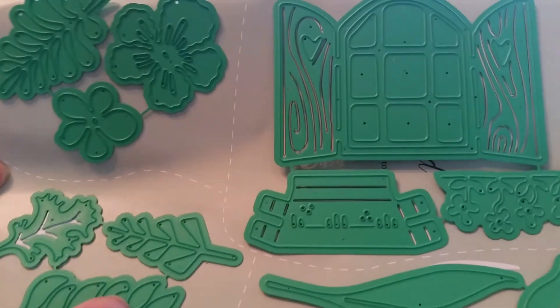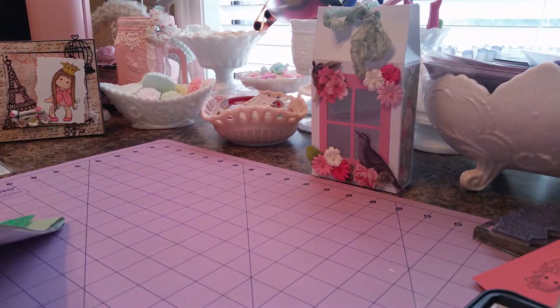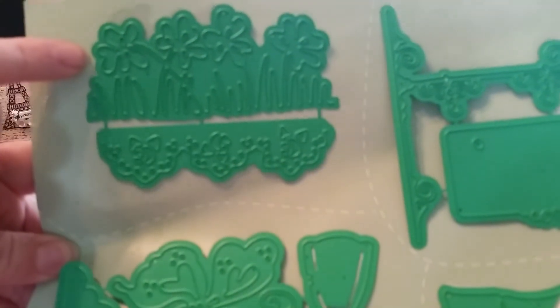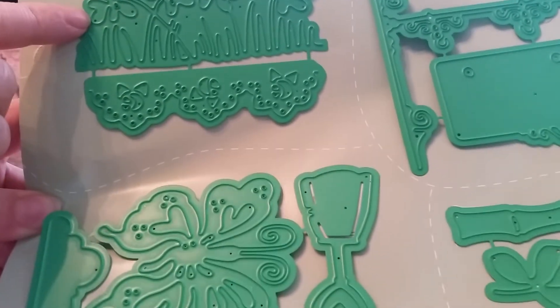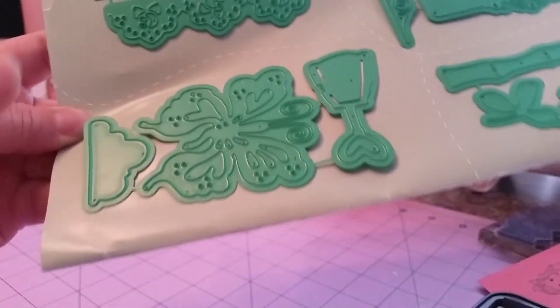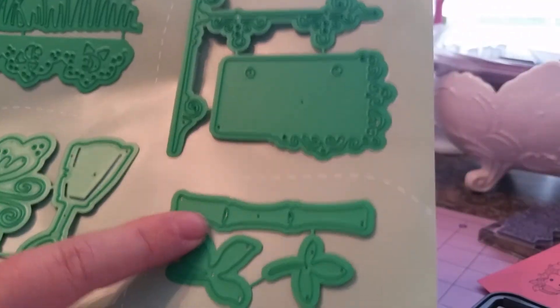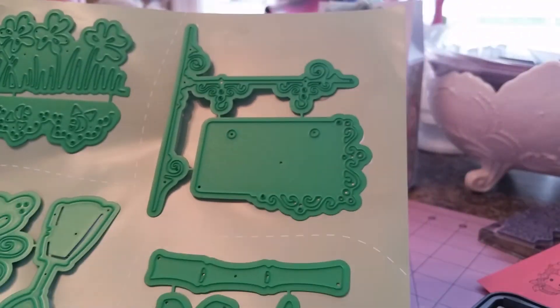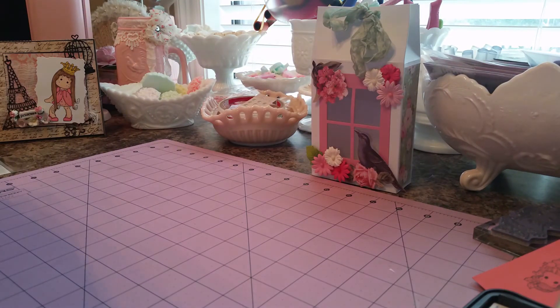It includes those flowers and leaves, and more there. And then on the back side you get the grass with the little shell rocks, but you can cut those off and just use it for a grass die if you want to. I think Amador also mentioned that. And the butterfly and the cloud and the shovel, a little bamboo stick and the sign. I love these, they are just great.